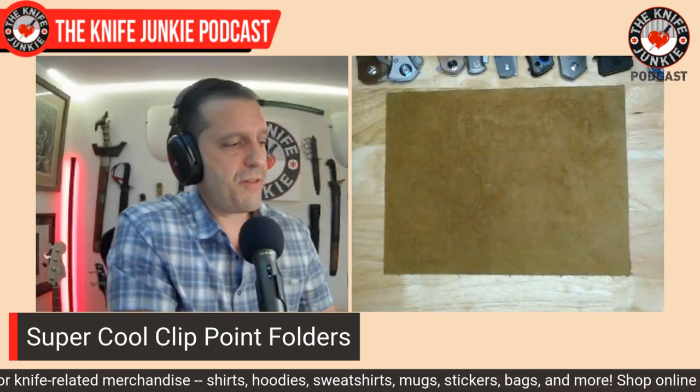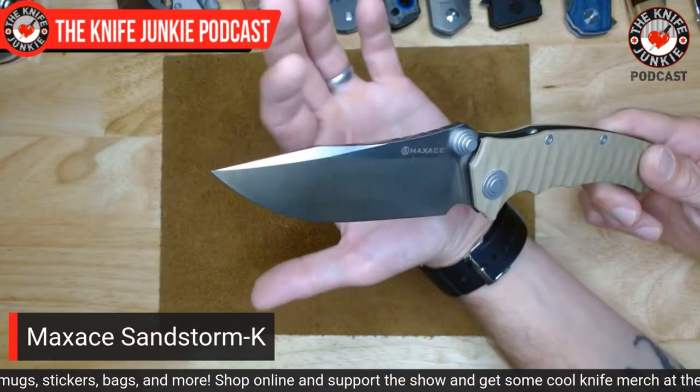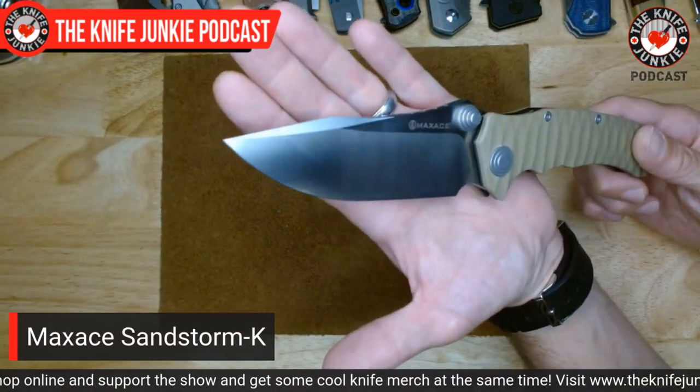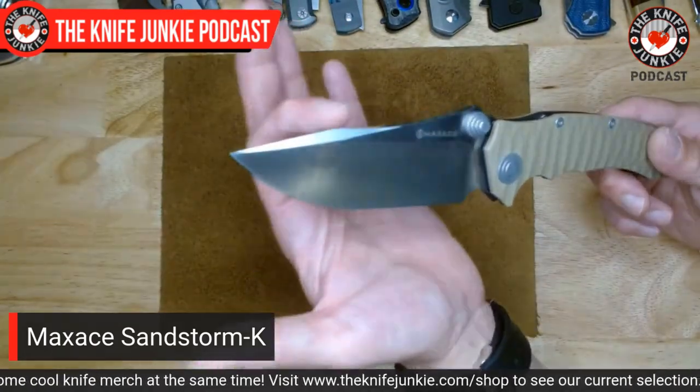Second to last — this one's very unique to me. This is the Sandstorm K by Max Ace. It's got the double-peaked thing that I like a lot, but I could see how people would call this a drop point with a swedge — you're kind of stretching it with that very straight spine.